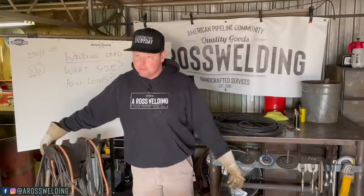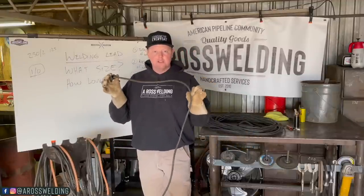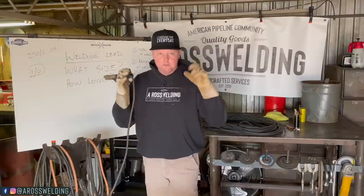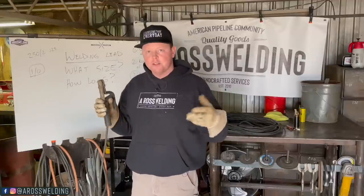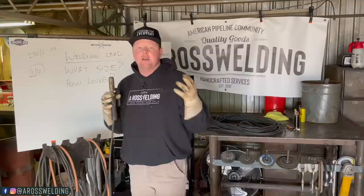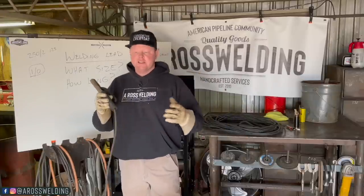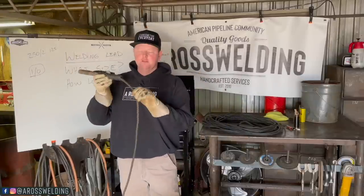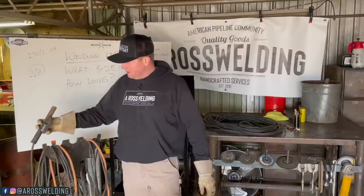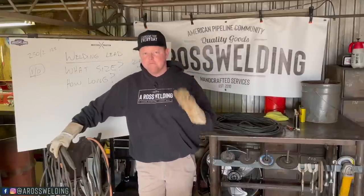What is a whip and what's the purpose of a whip? A whip is just a smaller size of welding lead — 15 to 25 foot is what I usually make my whips. The purpose of it is for comfort. One of the main things with welding is getting comfortable — that's how you make a quality weld and how you minimize your mistakes. One way to get comfortable is by utilizing a whip. Usually I would use Ultraflex, but it looks like I have regular lead on this set of leads.